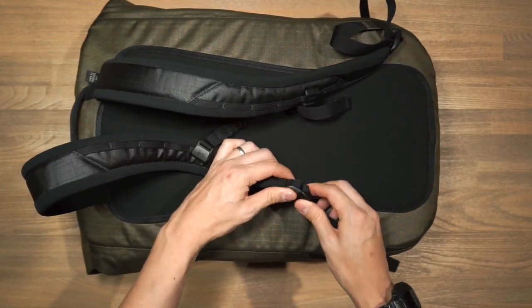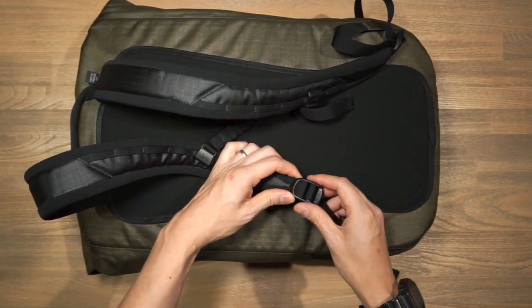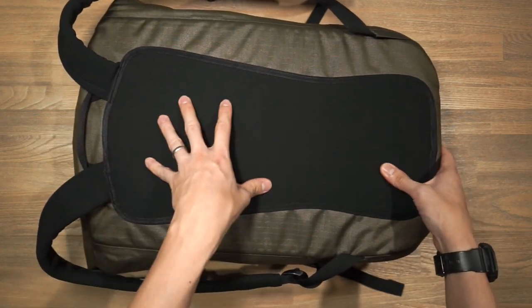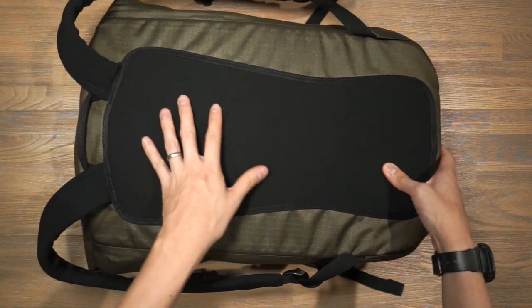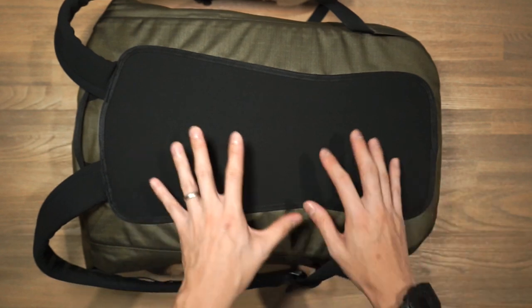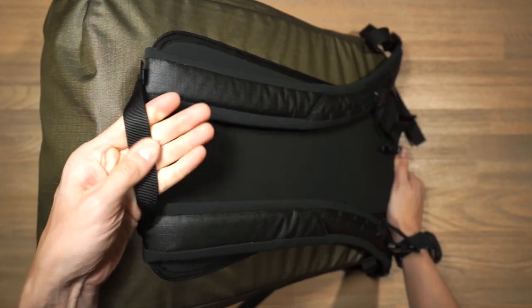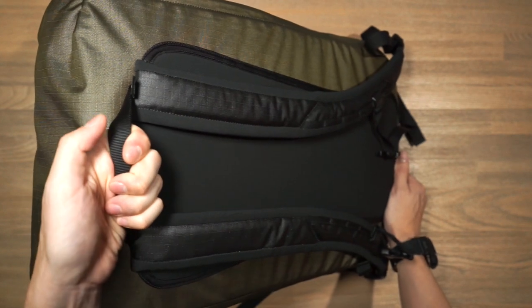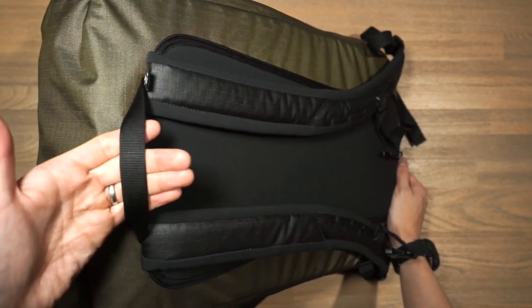At the bottom we have simple plastic ladder locks. The back panel is fairly basic — it's got that same plush padding as the shoulder straps, but there's no air channeling or air mesh for breathability. At the top there's a simple nylon haul handle for picking the bag up and hanging it off hooks.